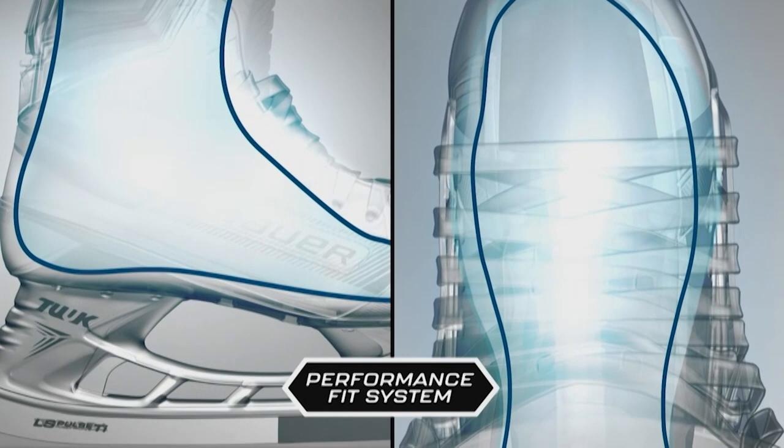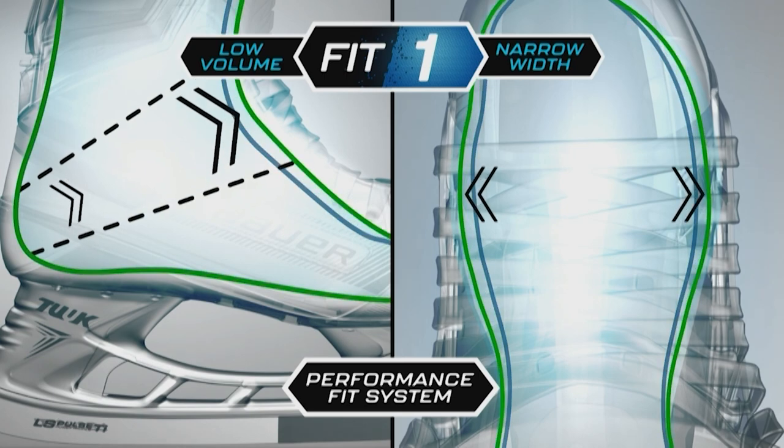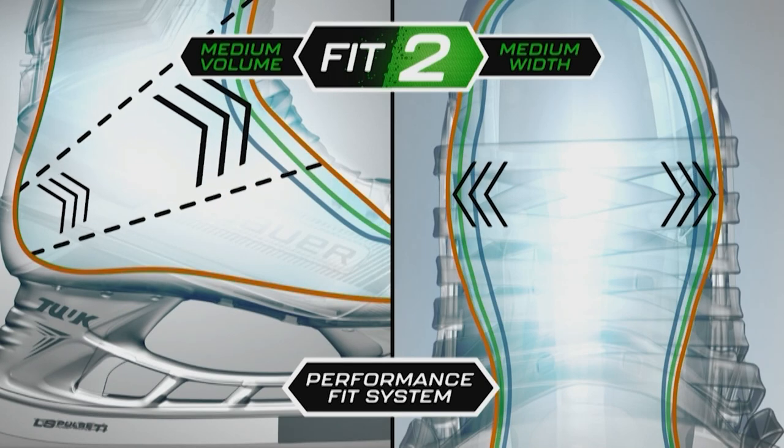Fit 1 is designed for a low profile fit — a low volume boot with a narrow forefoot width, most similar to a Vapor D skate. Fit 2 is designed for a medium profile fit — a medium volume boot with a medium forefoot width, most similar to those who wore a Supreme D skate. And Fit 3 is designed for the player needing the most volume — a high volume boot with a wide forefoot width, most similar to those who wore a Nexus skate or a W width in a Vapor or Supreme skate.